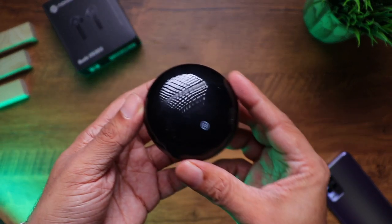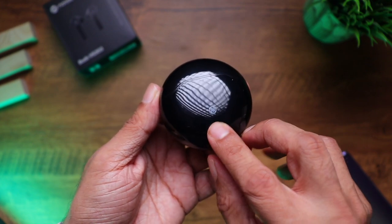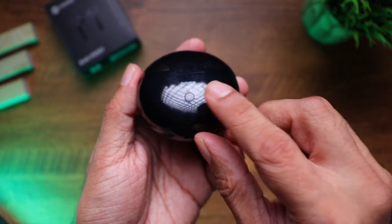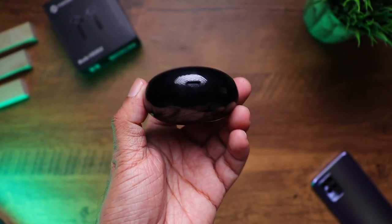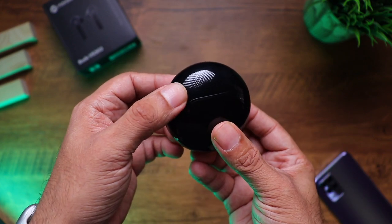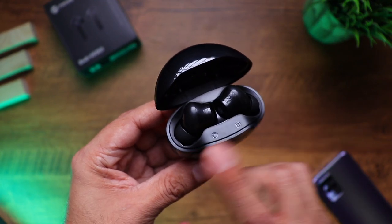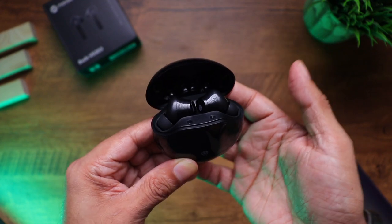Let's have a closer look at it. That's a perfectly round case with a nice black glossy finish. The Noise logo is at the bottom, and towards the back you have the Noise branding, the pairing and reset button, and at the bottom is the USB-C port to charge the case. So left and right you can see two earbuds, and it's got a nice hinge.